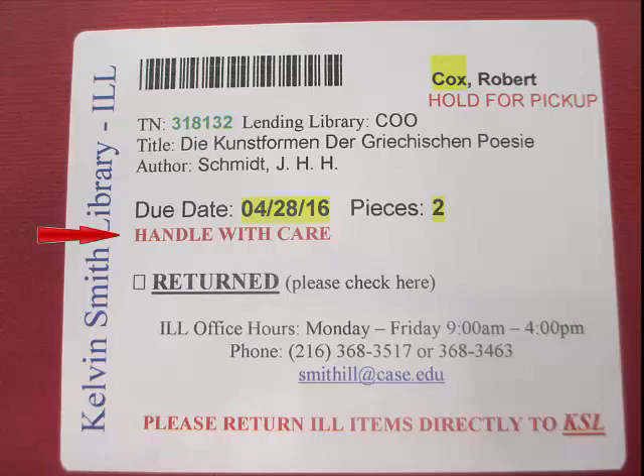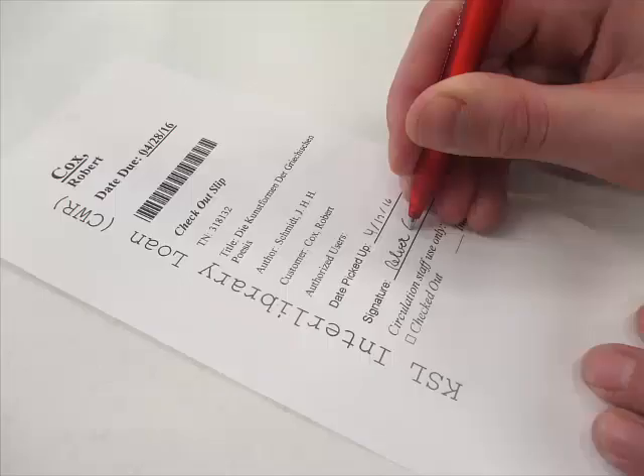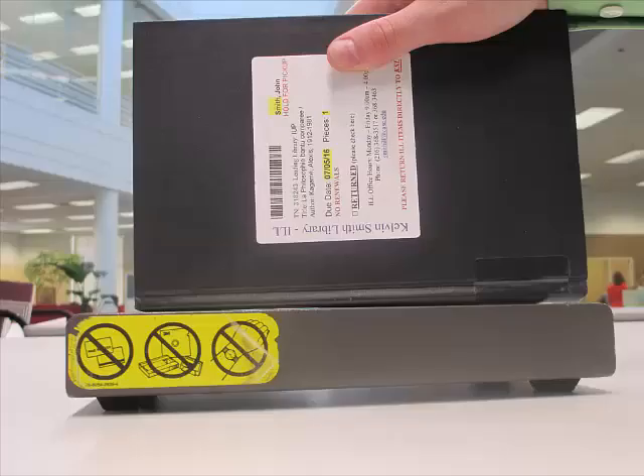The most important message to be on the lookout for are materials marked library use only. Library use only materials cannot leave the building, so the patron needs to come into the library to use it. The item comes with an extra slip of paper that is used to record when the patron uses it. It is important to let the patron know when an item is library use only. Even if the patron cannot use the item at this time, we still want to check it out and have them sign the slip. It is important to remember not to desensitize library use only materials.